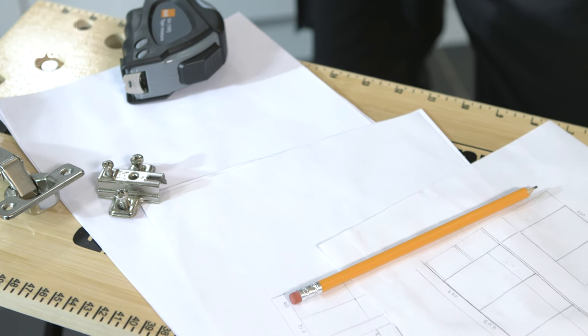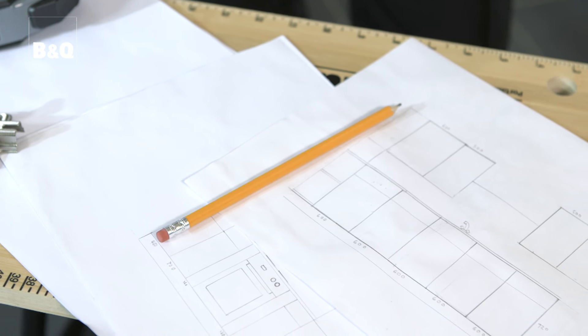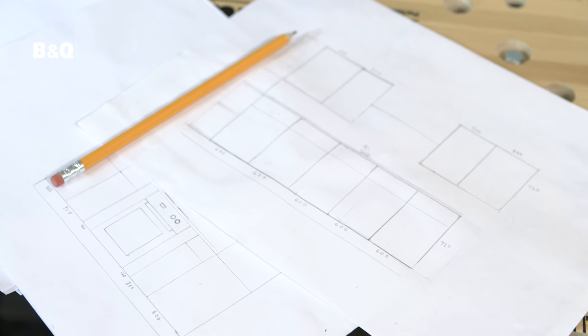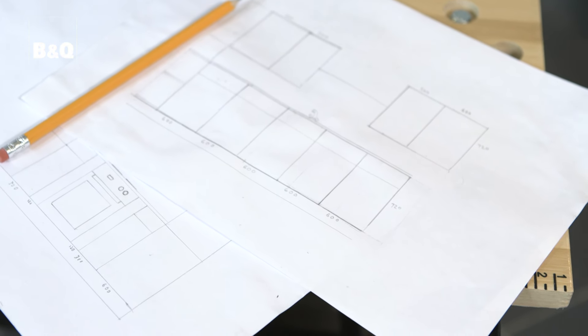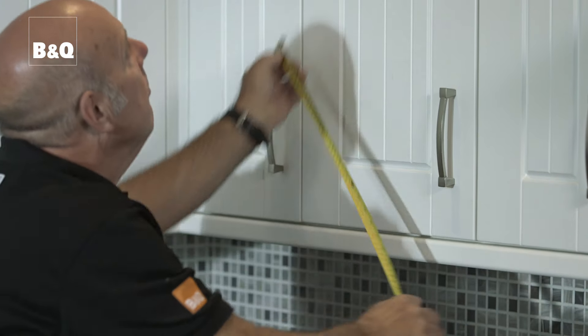You'll need a pencil, paper, and a tape measure for this. Start by drawing a simple layout of your existing kitchen showing all the doors and drawers and the position of the handles. It doesn't have to look perfect. Measure all of your doors and drawer fronts and note these measurements down on your drawing.